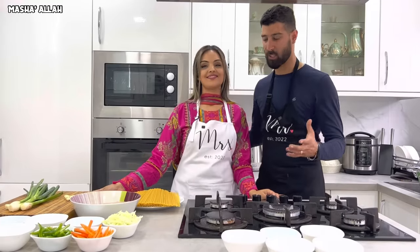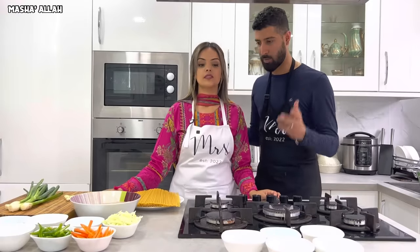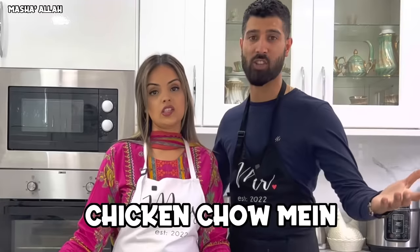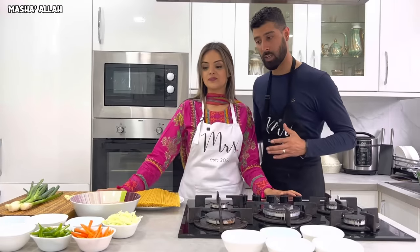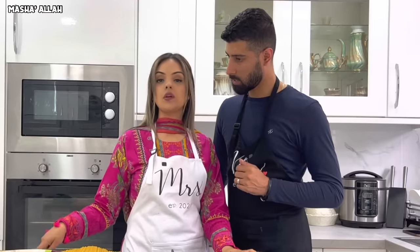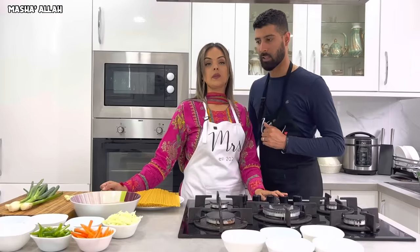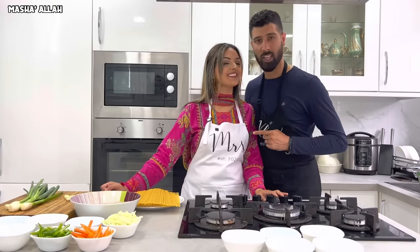Assalamu alaikum! Welcome to another husband and wife in the kitchen recipe. This time we're bringing you a beautiful authentic dish called chicken chow mein. First things first, Samira, what's the step? We're going to cut the chicken and then some other ingredients. Let's not waste any more time — let's get stuck in and make some chicken chow mein!